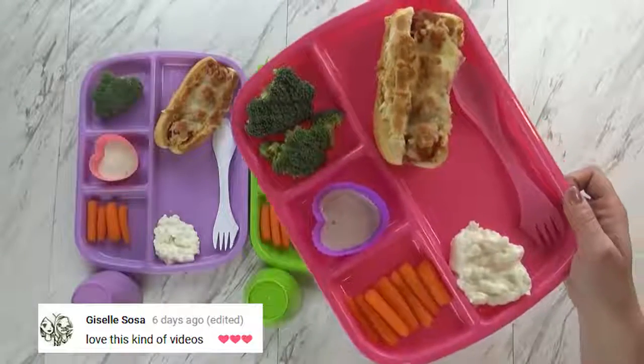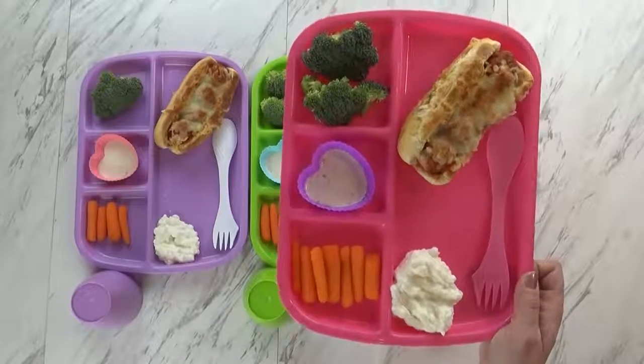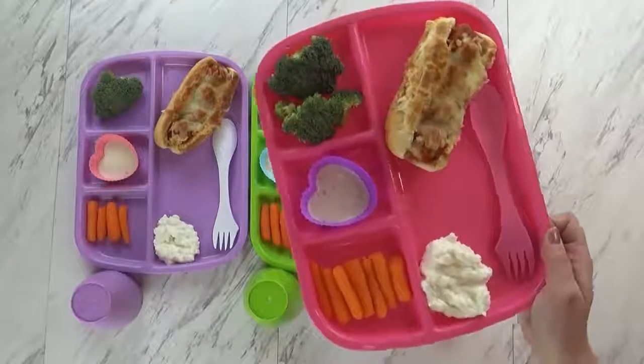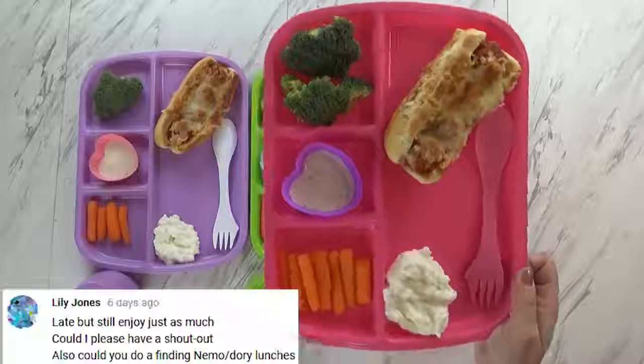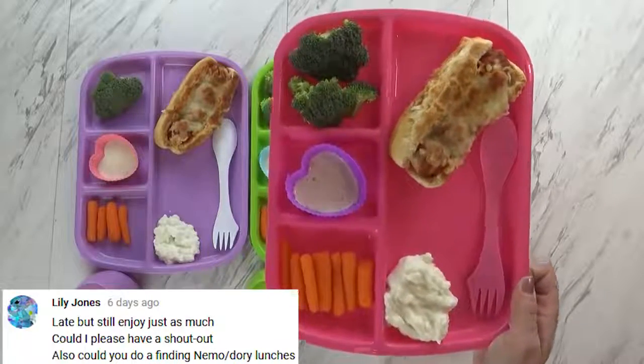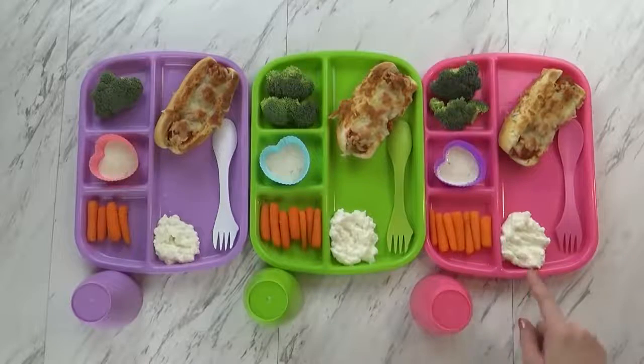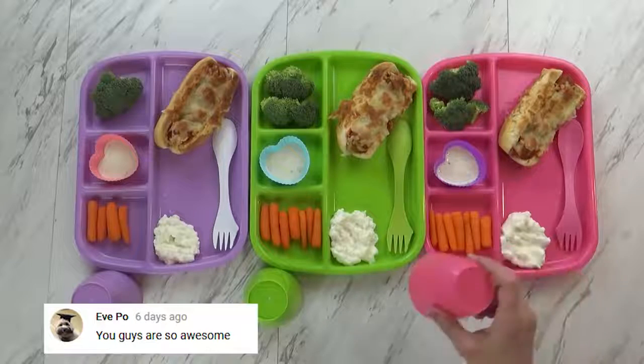To go along with dinner tonight, I'm also giving the kids some raw vegetables. Sometimes I'll cook them, but today has been a really hot day, so I thought I would just keep them nice and cool and raw. We have some broccoli, some carrots, and some homemade ranch to dip it in. And in this corner I just have a little bit of cottage cheese. To drink, the kids are just going to have some water.